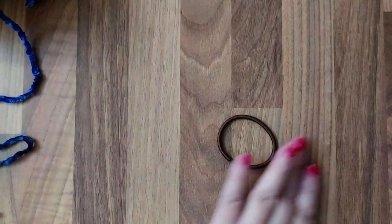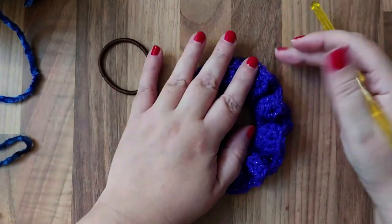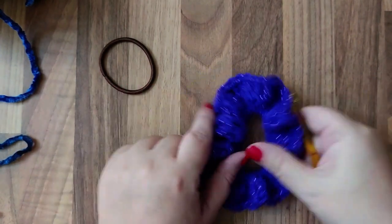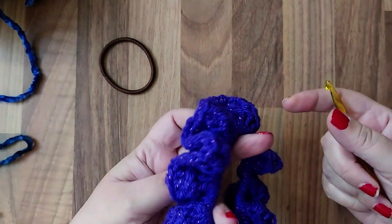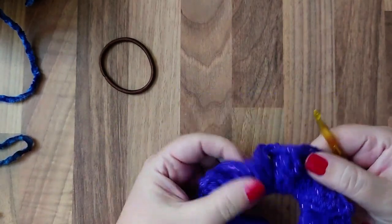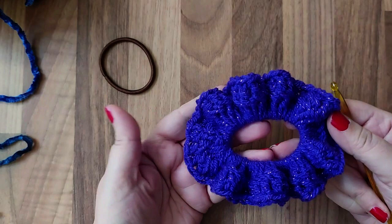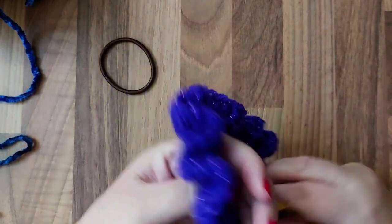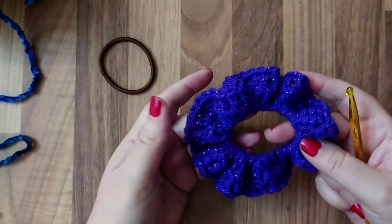Hi everyone, today I'm back to share a crochet project and tutorial with you. I've been making these hair scrunchies out of wool, and I've made them in loads of different ones — just like a hair scrunchie.